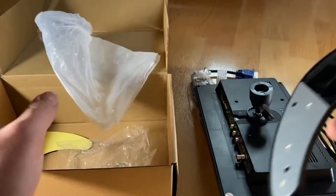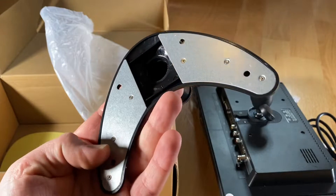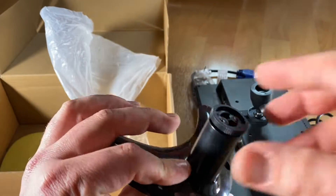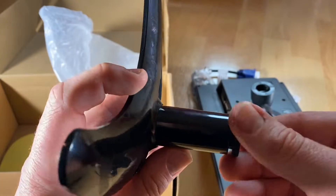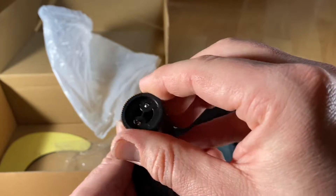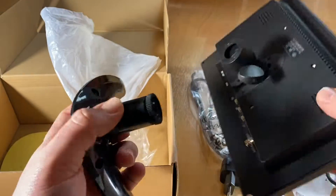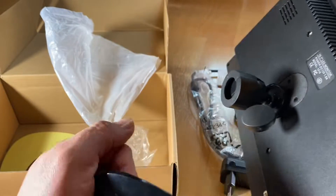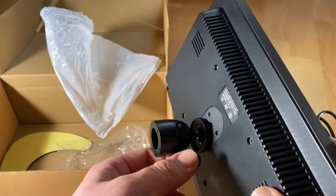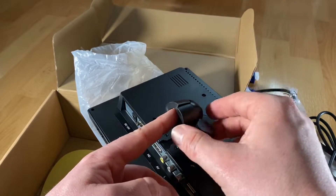In the package, you will get so many cables — this is a lot of cable! You will get the flat screen, the hub stand, and a variety of connection cables for your different requirements, including an AV port for DVD, VCD, TV box, CCTV, or surveillance cameras.